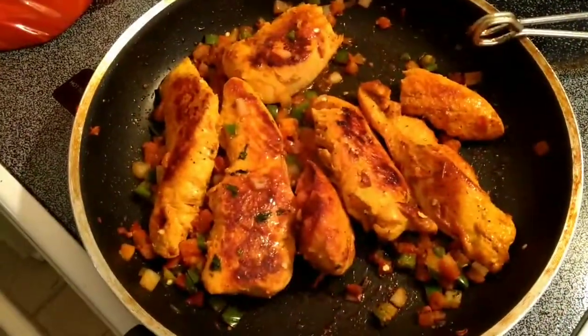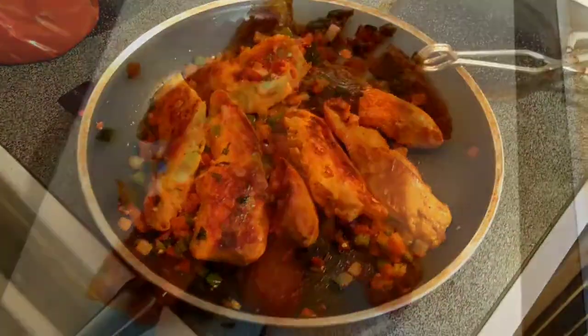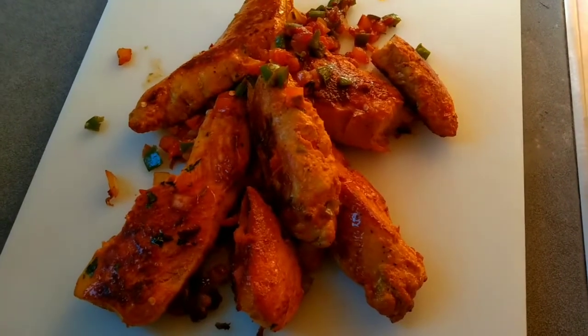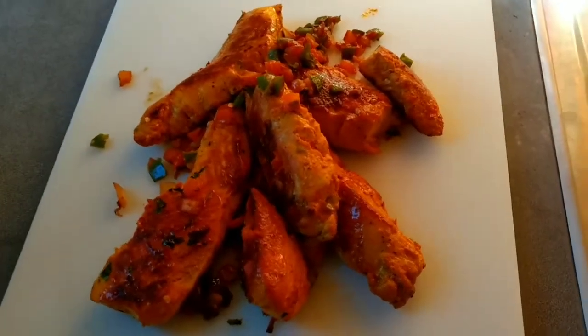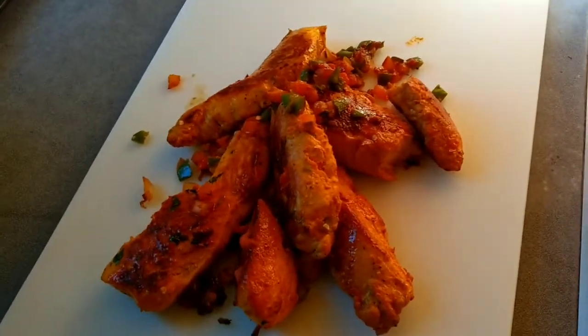Alright, it's all done. Time to transfer it to the cutting board. Once it's transferred, let's get ready to chop it, put it in a bowl, and we'll roll them up right now in a second.